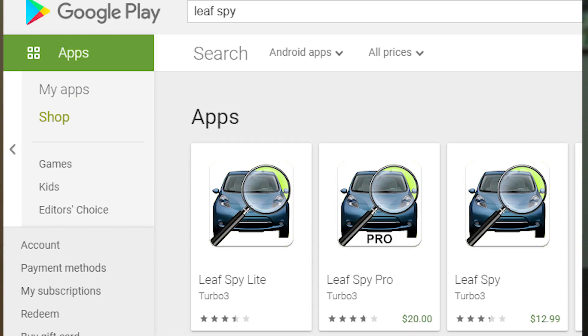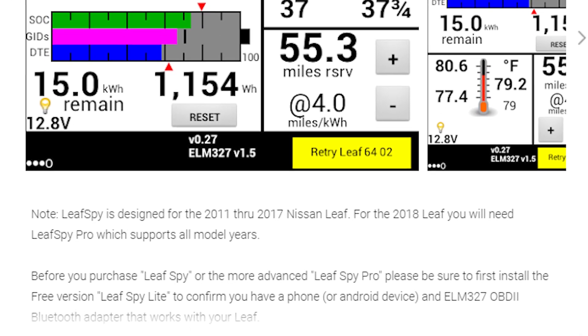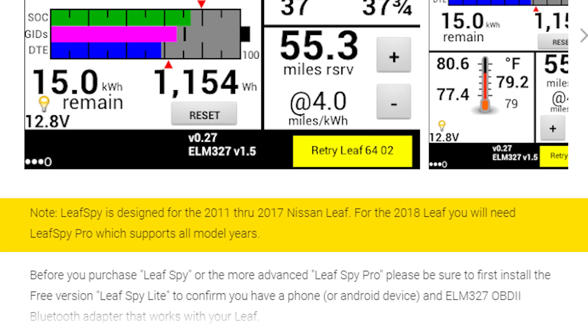Next you'll need the app. It works on both Android or iOS so depending on the device you use, make sure you download the correct version. There are currently three versions of LeafSpy listed on the Google Play Store: LeafSpy Lite, LeafSpy, and LeafSpy Pro. Specifically, LeafSpy listed at $12.99 is currently for versions of the Nissan Leaf between 2011 and 2017. For 2018 or above, for the advanced features, you will need to upgrade to the LeafSpy Pro app at $20.